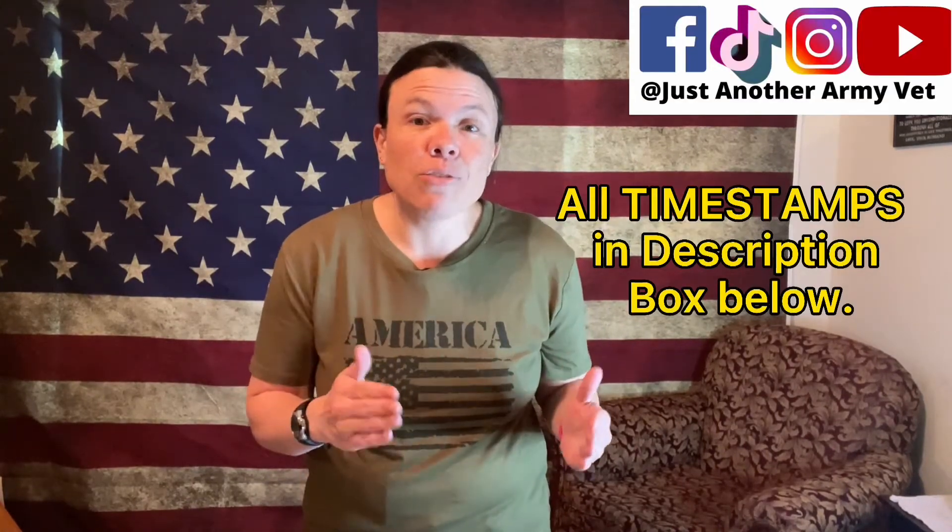Today's video is what you should put in your family's first aid kit. Hi, I'm Kylie, just another army vet. Let's get the legal stuff out of the way. I am not a doctor. This is not medical advice. However, I have been an army combat medic for 16 plus years, so this is just what I would have in my family's first aid kit.